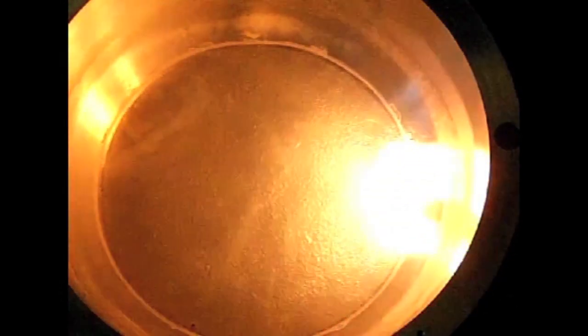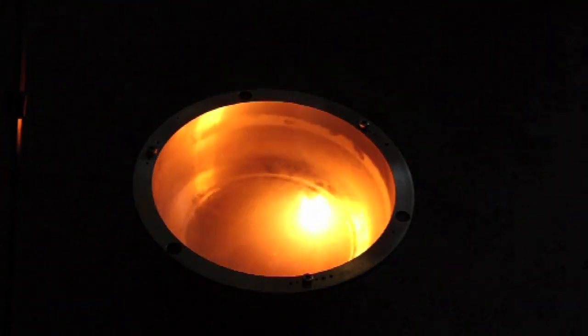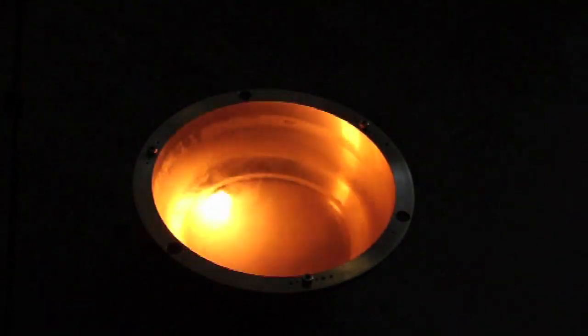In some ways, it's a much more satisfying reaction than an explosion, because an explosion happens so quickly that even with a high-speed camera you only get a few frames. But with this reaction you see it skittering around and you have time to think about what's happening. And anything that makes you think is good.